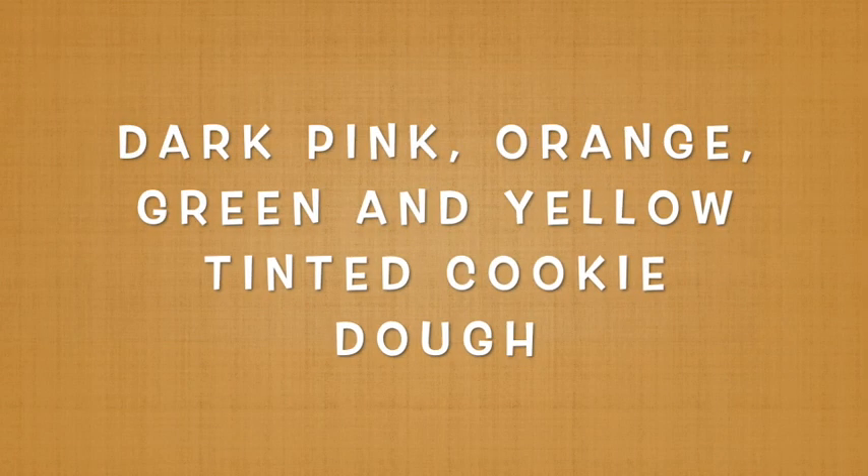For this project, you will need to tint cookie dough in several colors: dark pink, orange, green, and yellow.